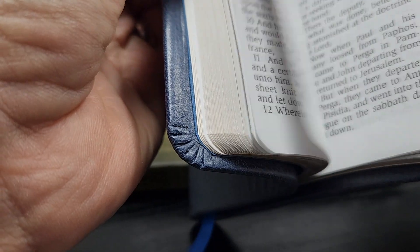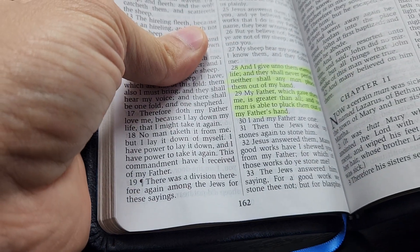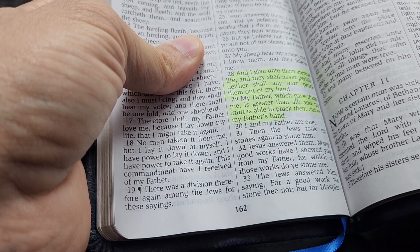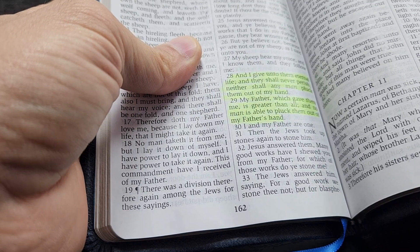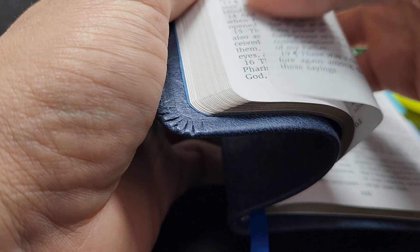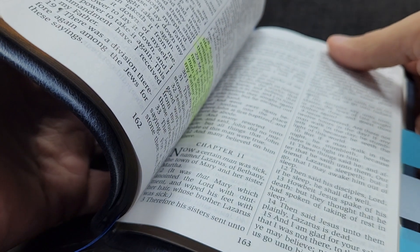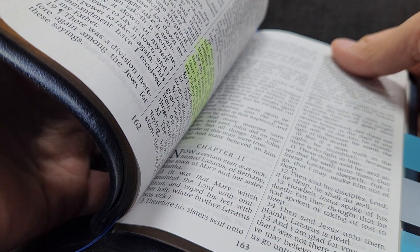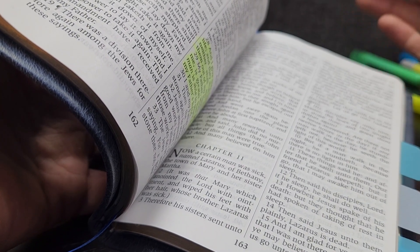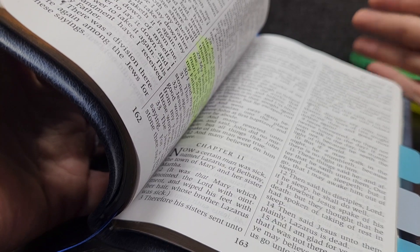That's where I typically will take people next for assurance. The biggest one I take people to is John 10:28-29: 'And I give unto them eternal life; they shall never perish, neither shall any man pluck them out of my hand. My Father, which gave them me, is greater than all; and no man is able to pluck them out of my Father's hand.' That's one I love. John 3:36 is another great assurance verse. I even like using Romans 10:9-13 as an assurance verse - 'Have you called upon the name of the Lord with a heart of faith? What does it say?'